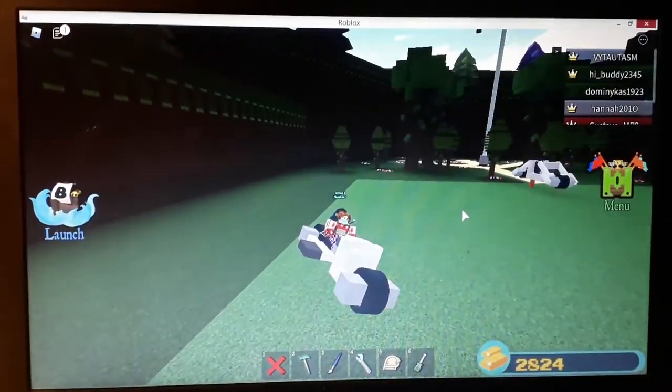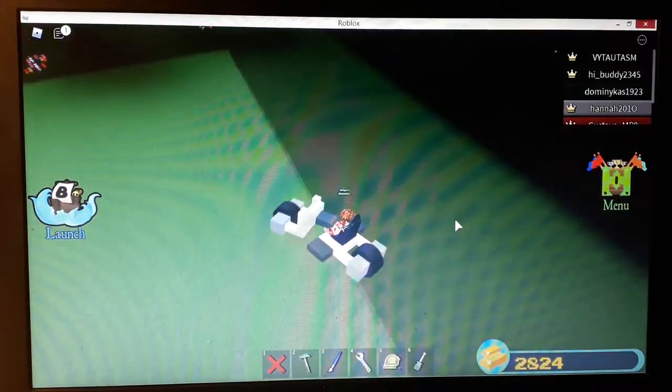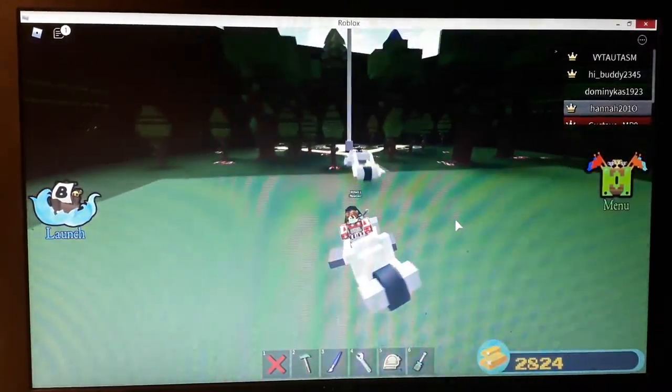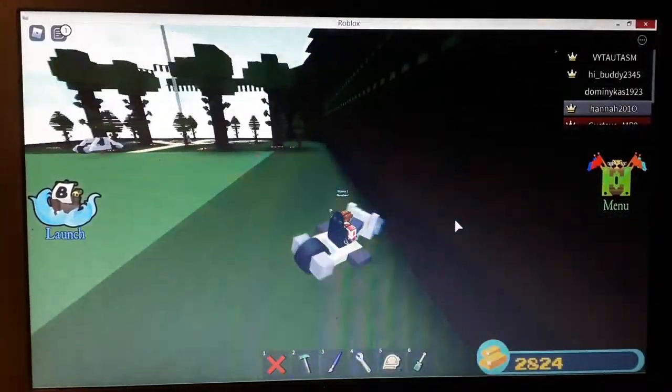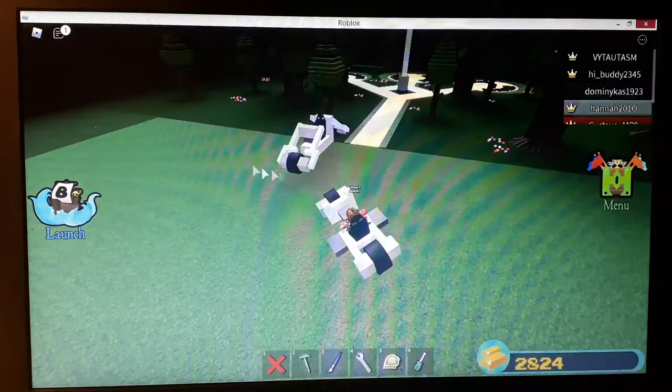Hi guys, welcome to my YouTube channel. Today I'm gonna show you how to build a motorcycle 2.0. It was found by my good friend. I don't know the name of it, but it's from my good friend. Okay, let's go through the tutorial.